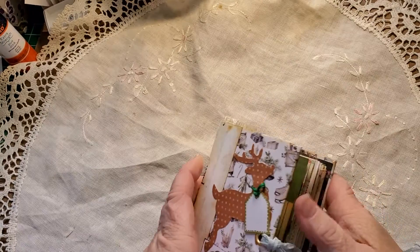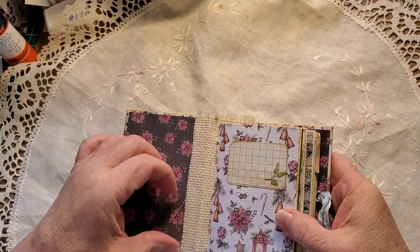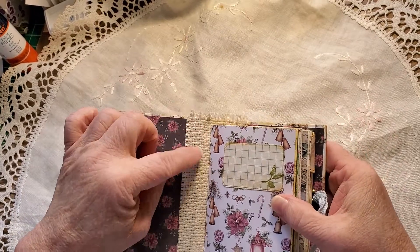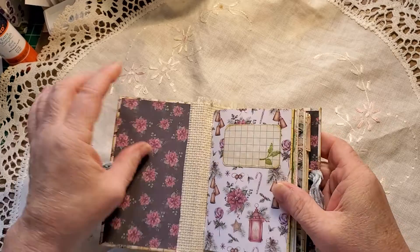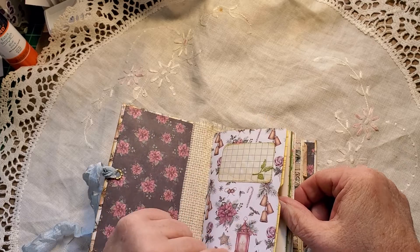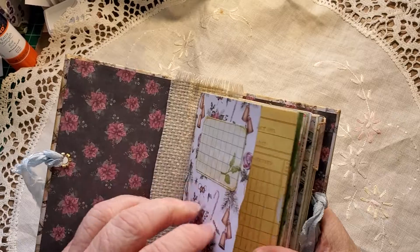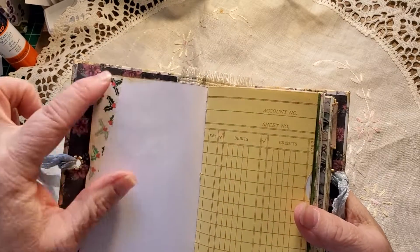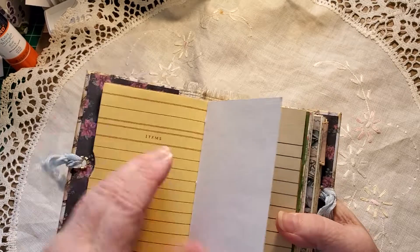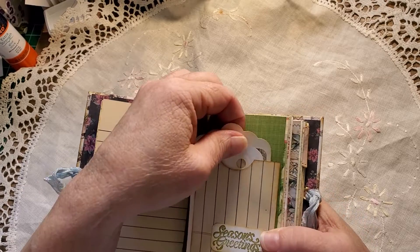I hope everybody's doing well today — doing fantastic. I've reinforced the spine and made a cloth. I've started each of the signatures with a piece of Christmas cardstock and a label. There's a scrap of washi and lecture paper. With the leftover of this page, I've made a pocket.